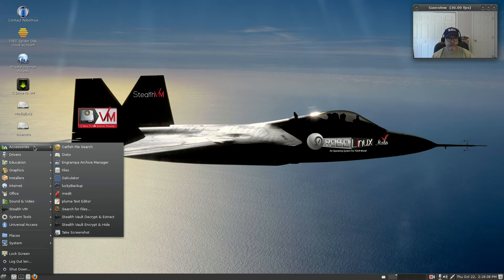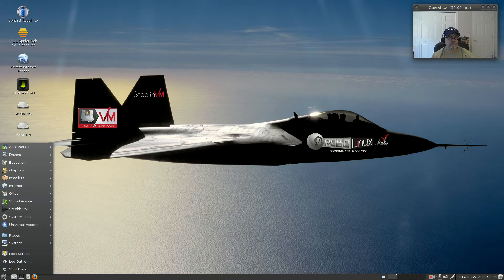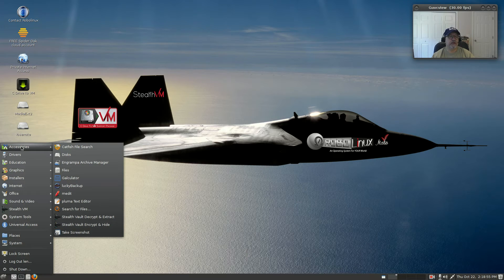They believe they have features that no one else has. I wasn't sure if that was only this virtual machine Windows setup, but as it turns out I did find a few things. In accessories — I'm not going to go through everything — but you do have Lucky Backup and Catfish file search.